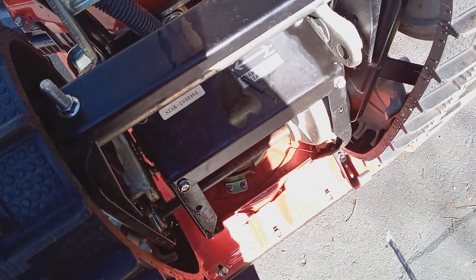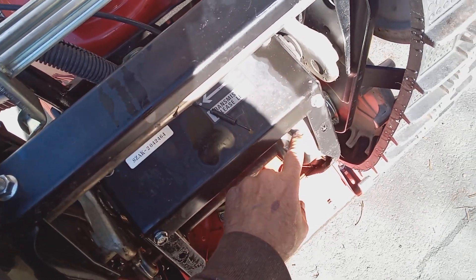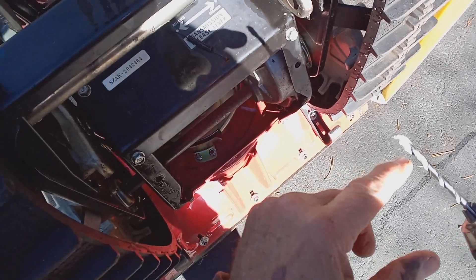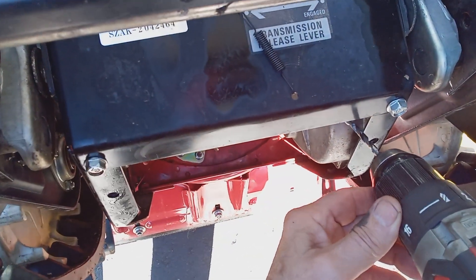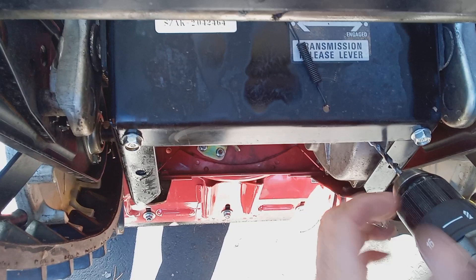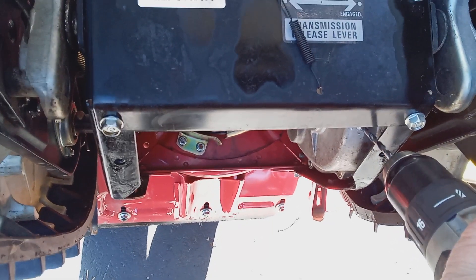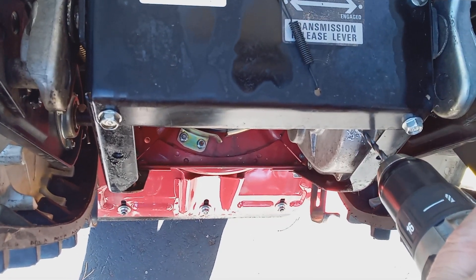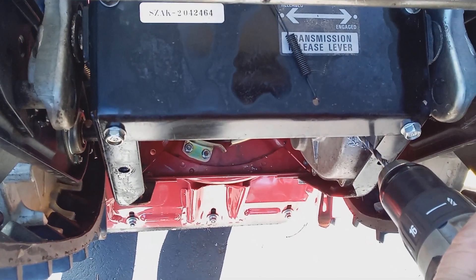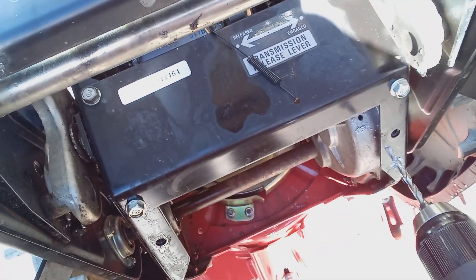This question gets asked all the time when people come over and I install it for them: how do you keep the filings out of the gearbox? What you do is dip the drill bit in a little bit of grease — this will catch the filings when you pull it out. Going nice and slow — you don't need too much pressure because you're going into aluminum. You can almost feel when it's going to go through. See, there are no filings — it's all caught on the drill bit.